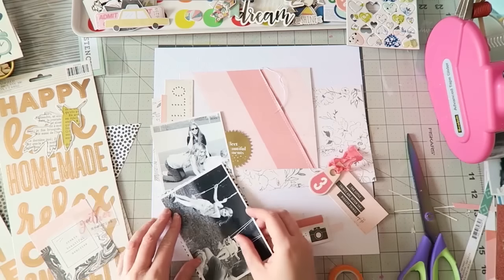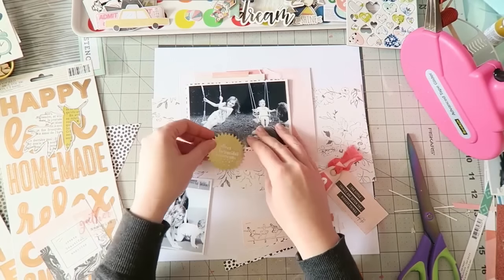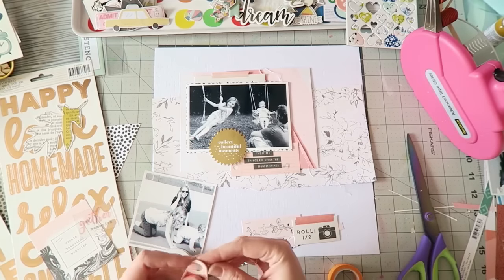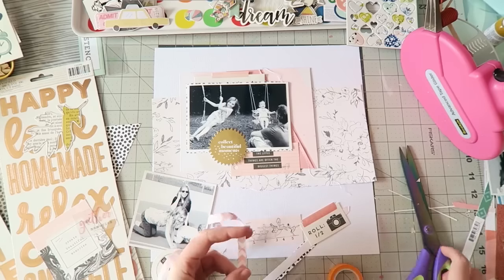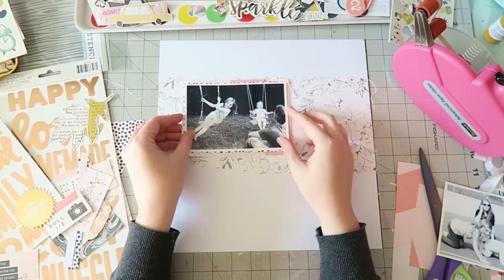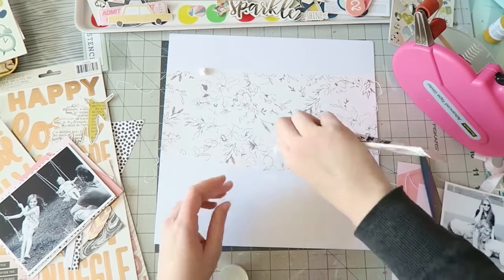I'm trying out this photo of my two girls on the swing in our garden with my husband watching them. I really liked how the horizontal photo looked, and I really liked how that circular die cut looked on top of it — I'm not sure if it's from the October or September kit, maybe it's from the Dear Lizzie line. Check the website for those details.